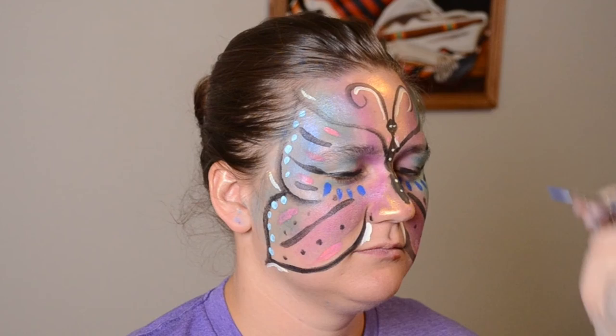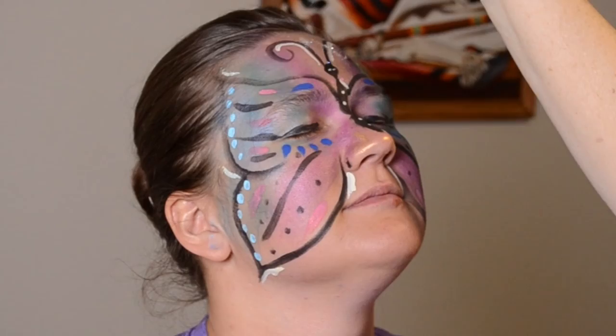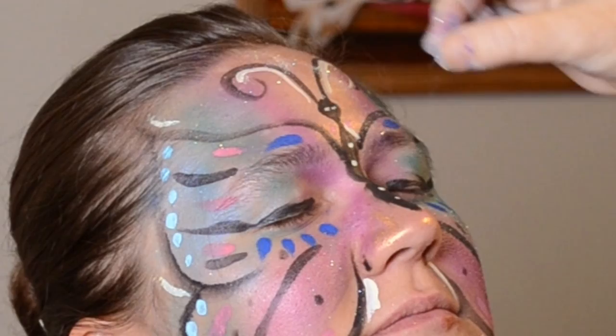Here she turns. You can see her entire face and see how it is mirrored from one side to the other. Last of all, I add on fairy dust. I cover her full face with the fairy dust so that she sparkles all the way around.